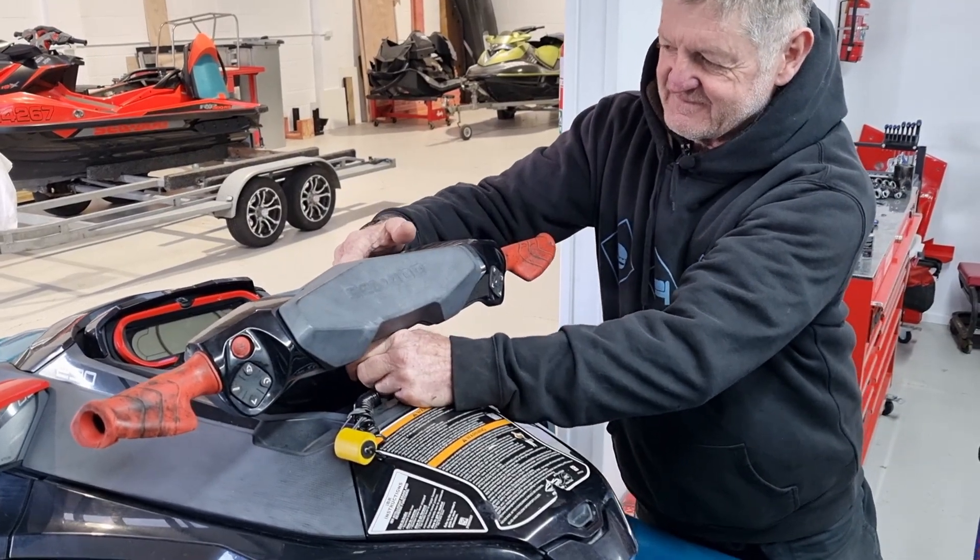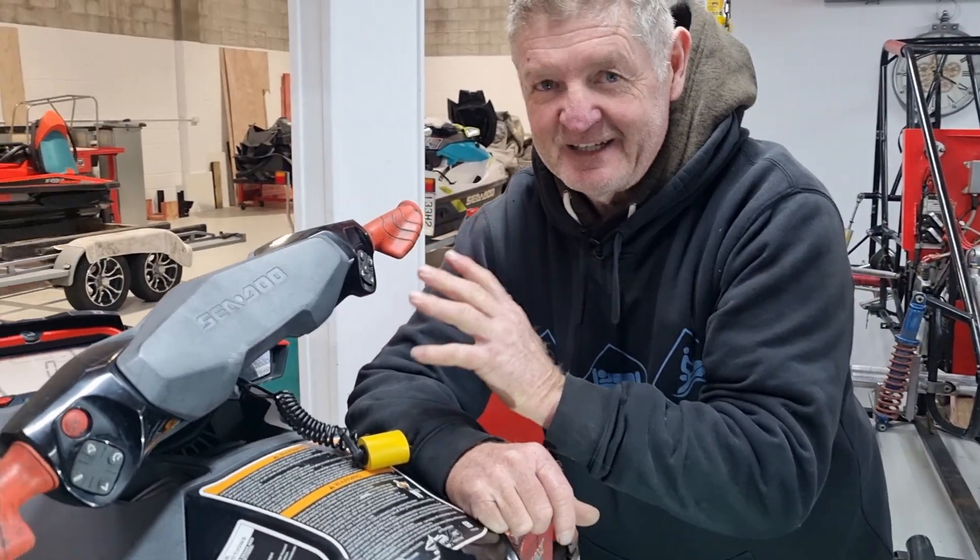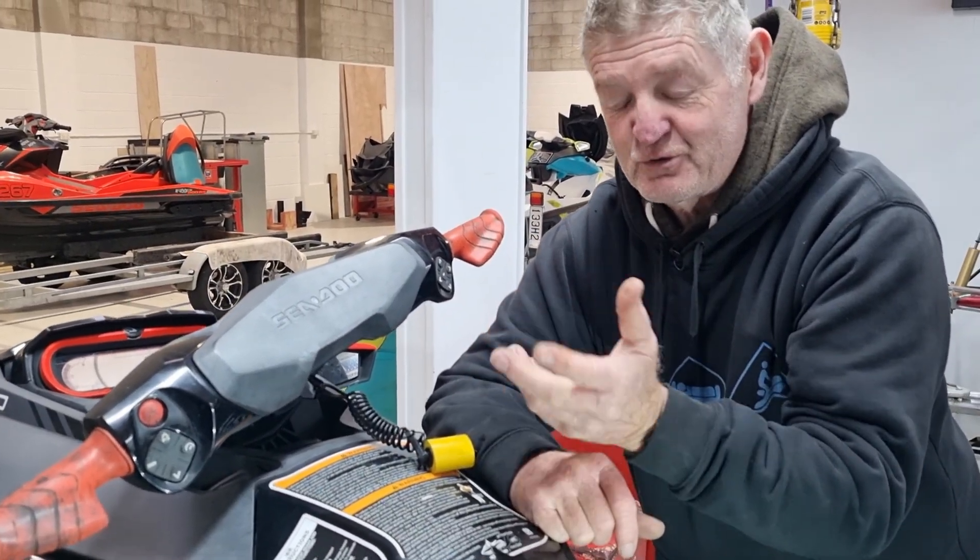Key on, still nothing, dead, no start. The main power relay has failed — I'll show you now.